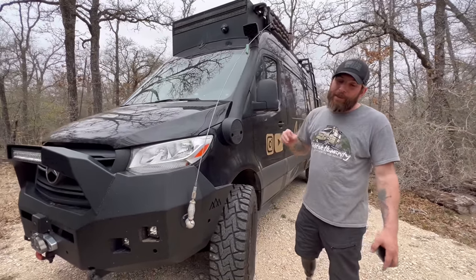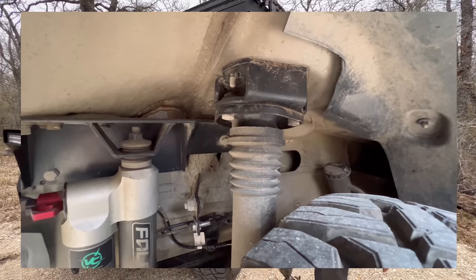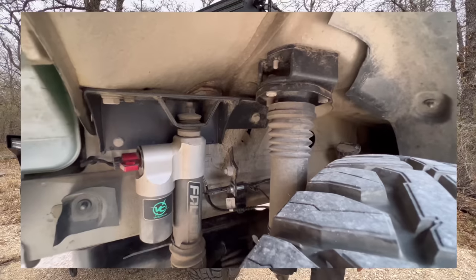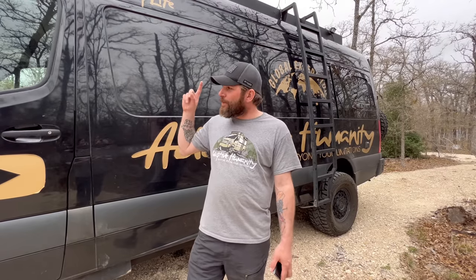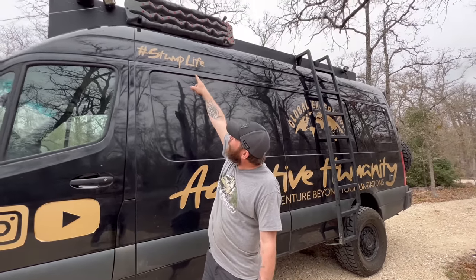Going down to the suspension, it is a Van Compass 6.2 kit with dual-reservoir adjustable Falcon shocks, giving you a two-inch lift in the front. Coming down the side, you have traction boards permanently mounted up top.